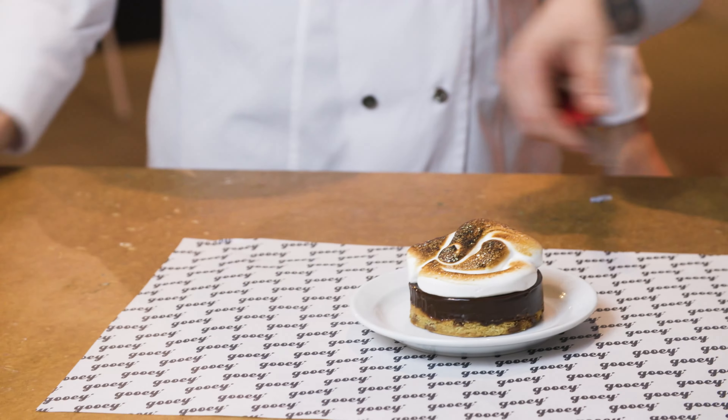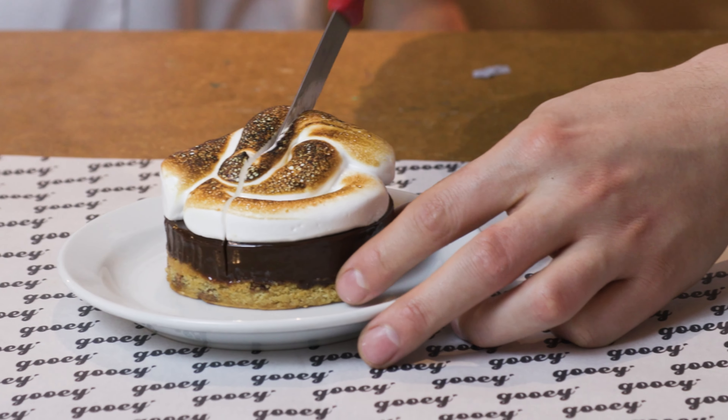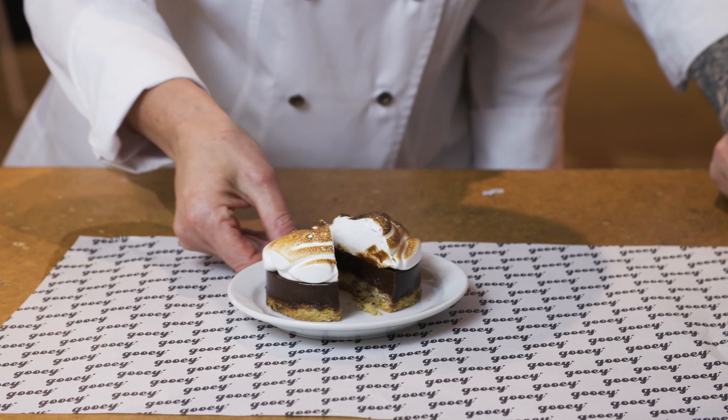So what was the inspiration behind this pie? I created this pie for our Selfridges collection in Manchester. Beautiful.